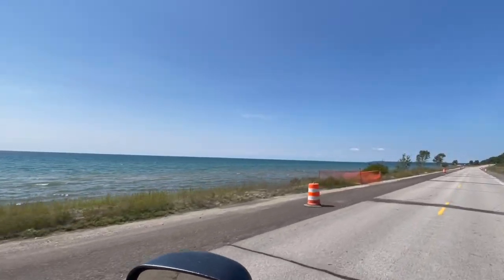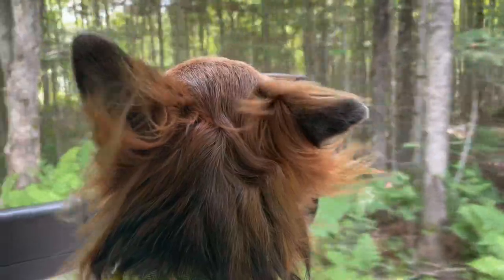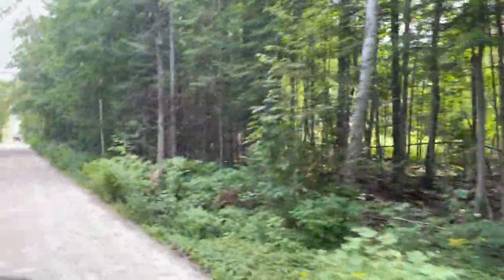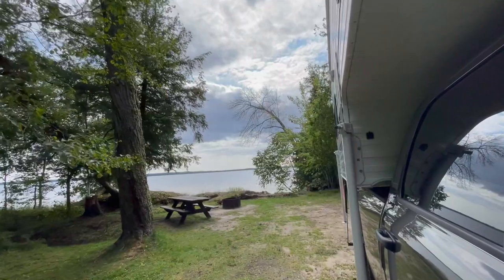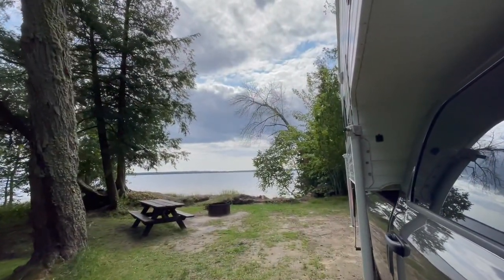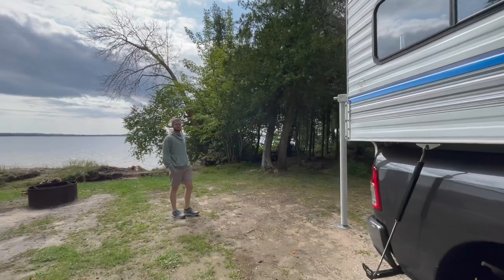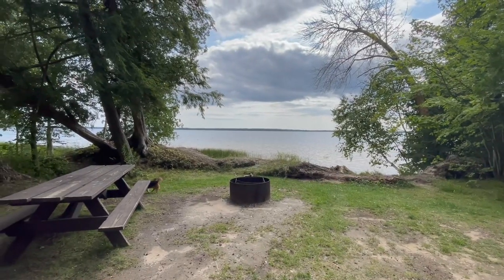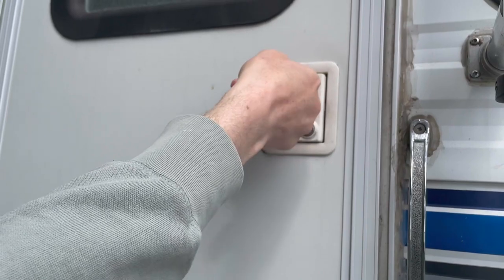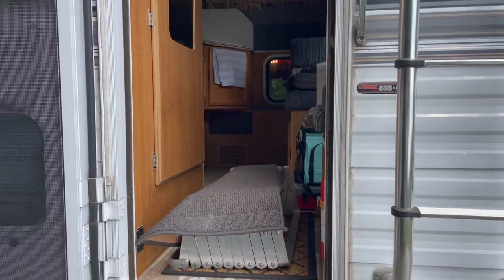Arriving at a campsite. Oh, you've got a little tree! Whatcha think? It's a good spot to be.